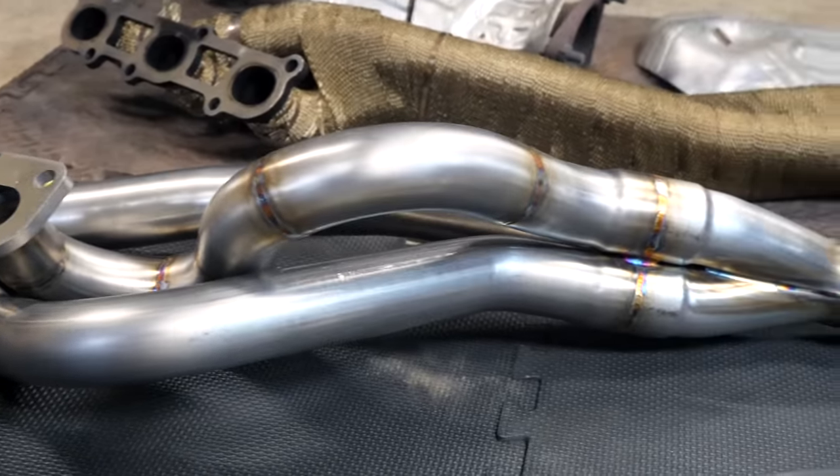What's going on guys? Welcome to another episode. In today's video, I'm gonna be showing you the upgraded 370Z headers that I have for my car.